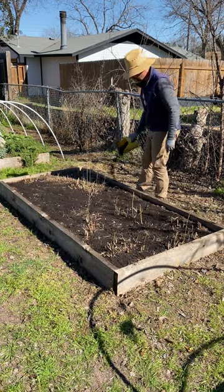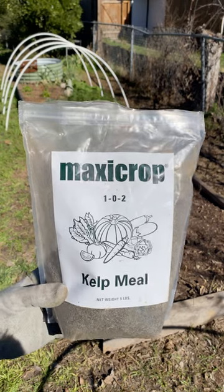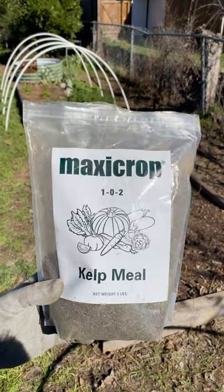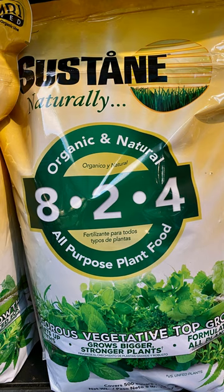I really hadn't done anything in a couple of years, so I added some micronutrients with the azomite, kelp meal, which I just am really fond of, along with some humate for the soil and the microbes. I also added some 8-24 fertilizer.